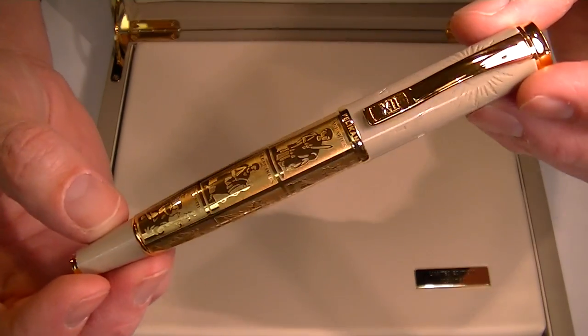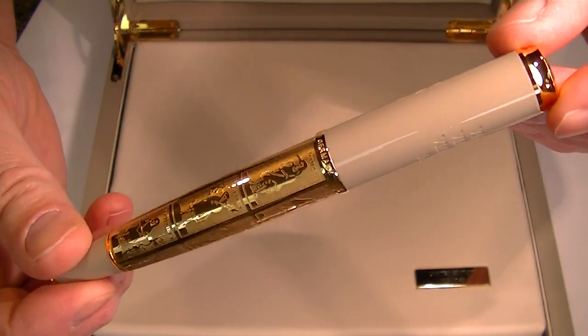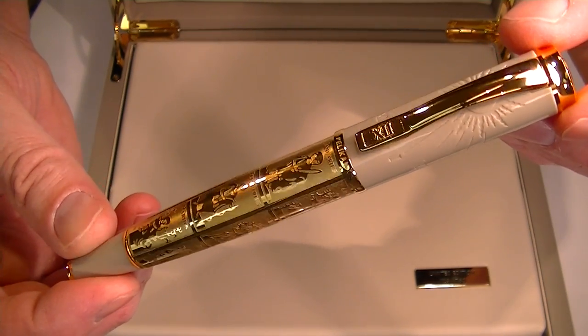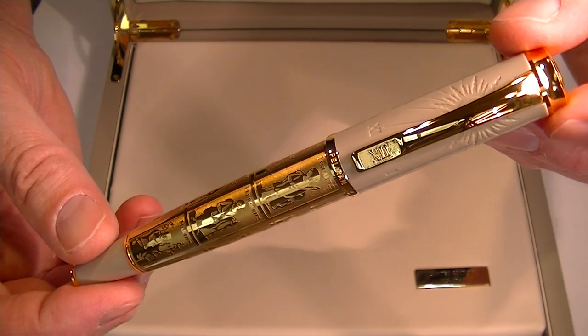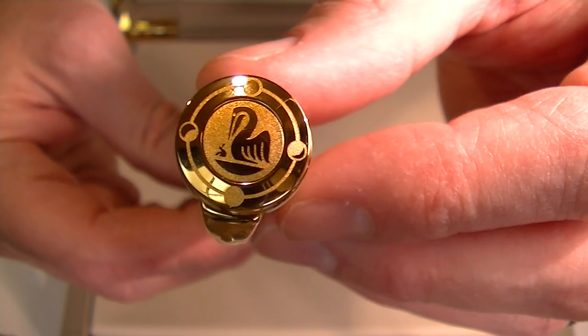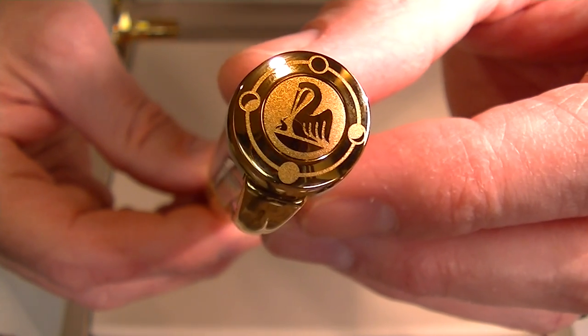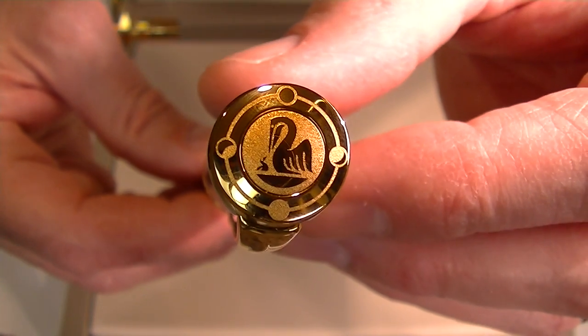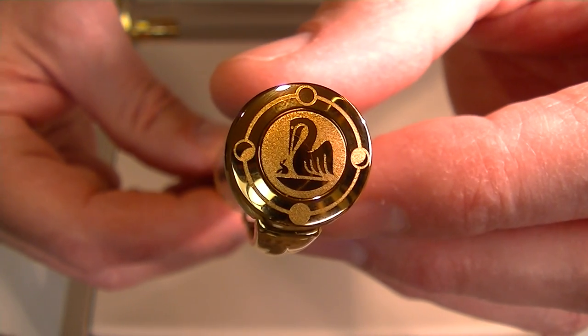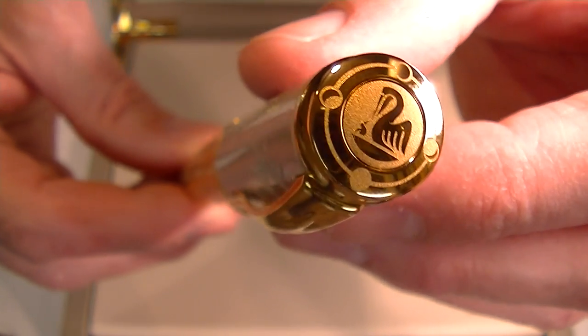Of course, we have the Pelican Calculation of Times Limited Edition Fountain Pen. Everything about this pen references the calendar and time. Starting at the top of the cap, there's the Pelican logo. You can also see a sundial look with different phases of the moon on top of the cap.